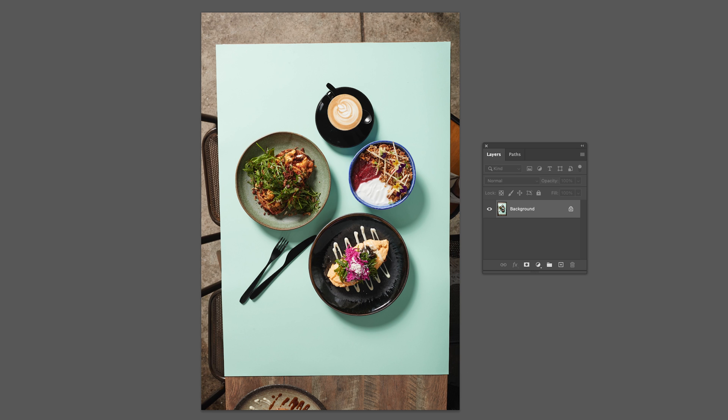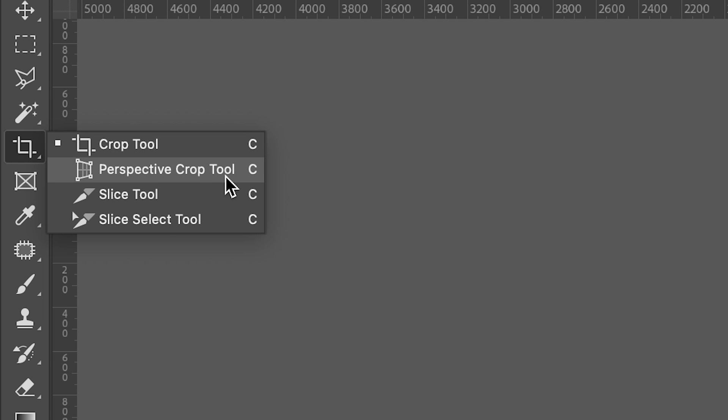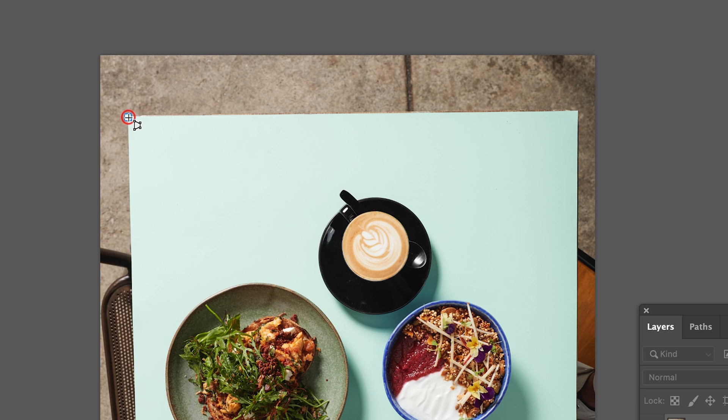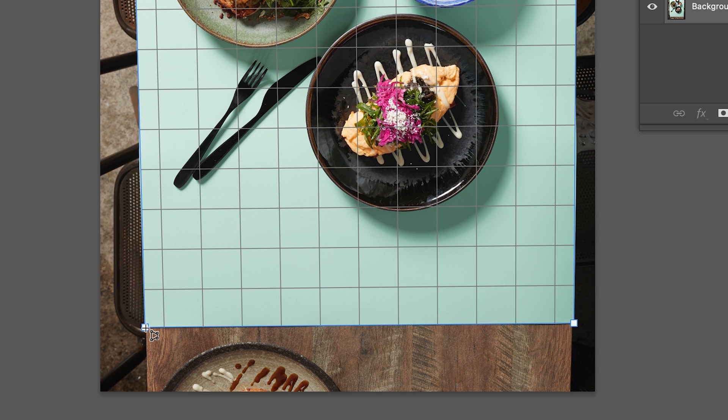Open up your image in Photoshop. Head over to the Perspective Crop Tool. Use your mouse to click on each corner of your backdrop. And then click Enter.